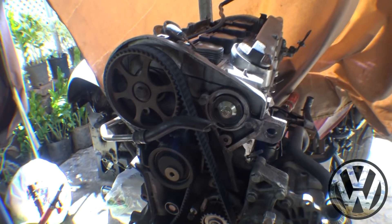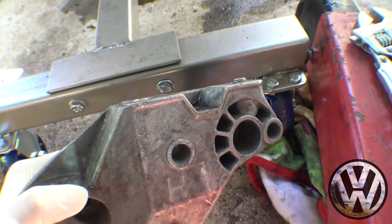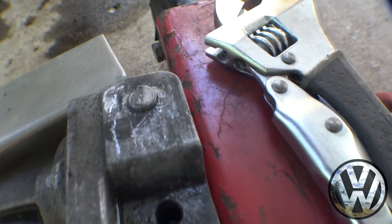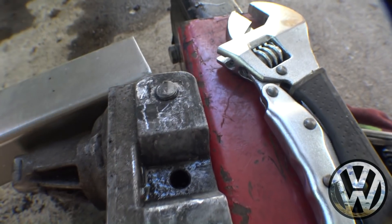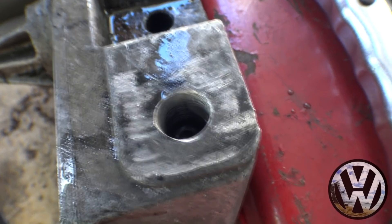We are back with another video. Both engines are on the stands and we're getting ready to tear them down. Before we get to that, I want to point out a few things on the GTI motor. Here we got the motor mount that started all these problems — this is the passenger side motor mount. The front bolt head is completely snapped off, and then the rear bolt, as you can see, is pretty much stripped.